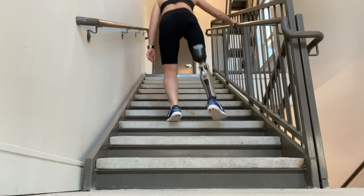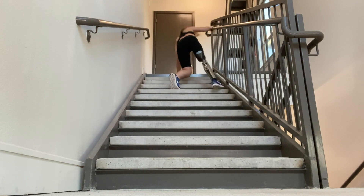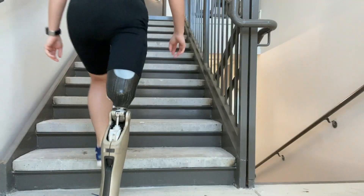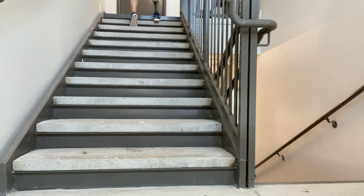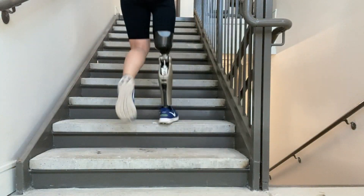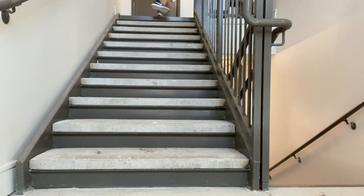I still do the one-hop downstairs some of the time, but for safety reasons, now that I'm getting a little older, I'm not as crazy about it. With going upstairs though, there are a few ways. My main two ways are going one up over the other — it looks a little different for me just because I can't really bend my knee in front of me like most people can, so I kind of have to swing it out to the side. The other way is to use the handrail and hoist myself up doing multiple steps at a time.